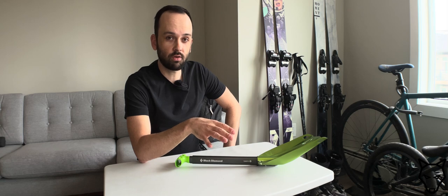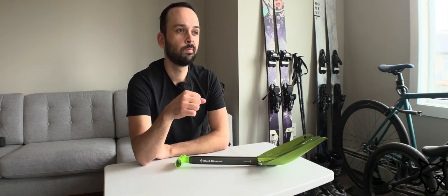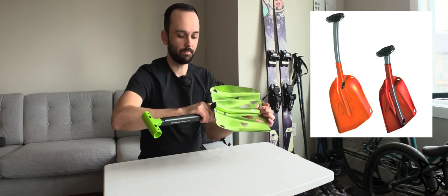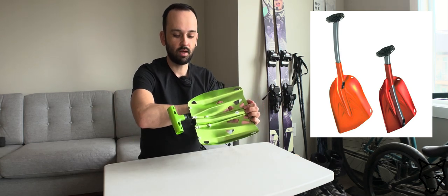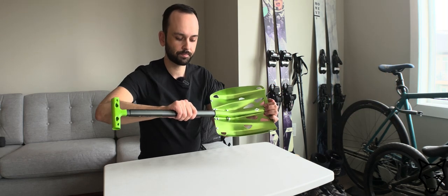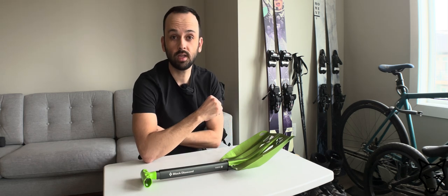If you haven't seen it, the Deploy has a handle integrated into it, and as the name implies you pull the handle out and it automatically clicks into place. The idea behind that is that in an emergency situation all you have to do is pull and extend and it should automatically lock into place, and then you can proceed to try to extricate any buried victims.